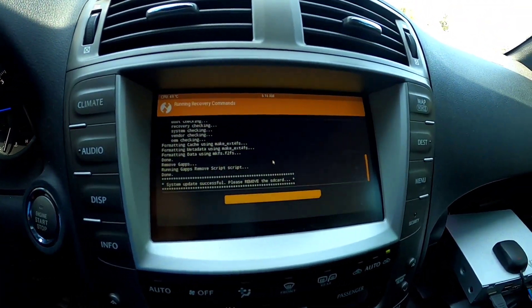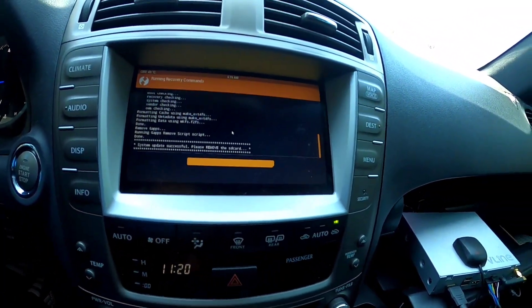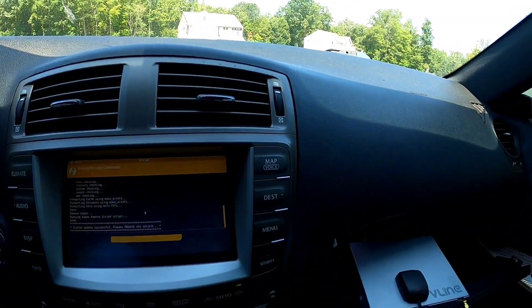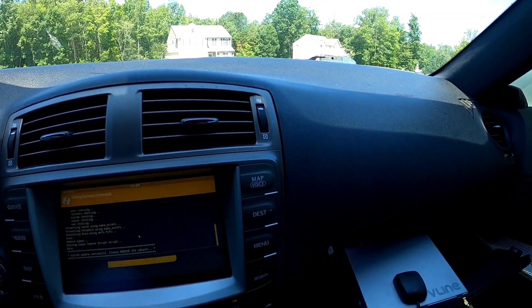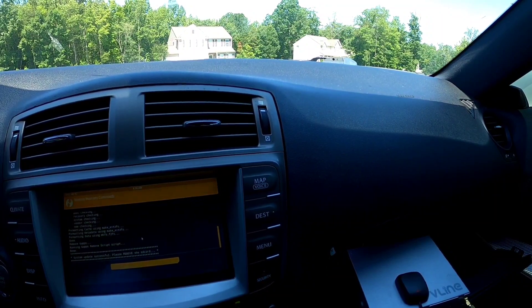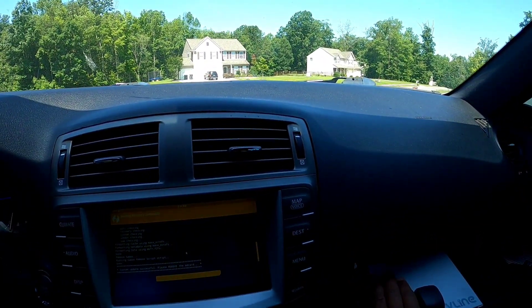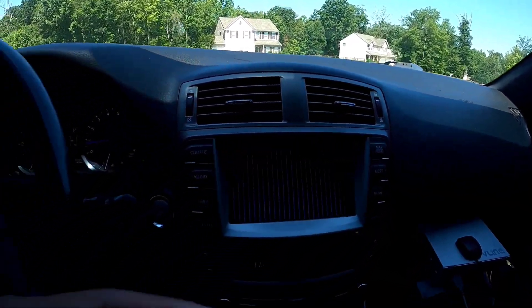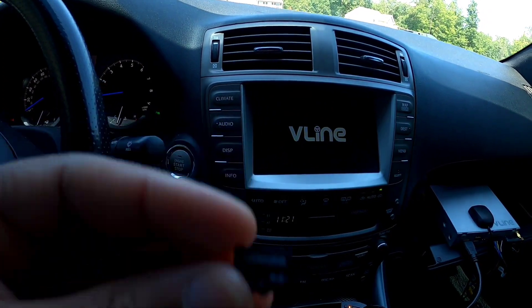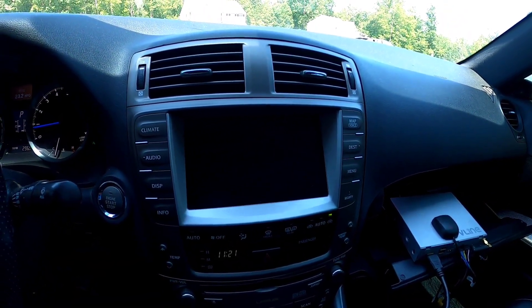It was pretty quick — System update successful, please remove the SD card. After removing the SD card, the update is done. Simply wait until the new system loads and displays the disclaimer screen. There you have it folks — $20 and the new system is up and running.